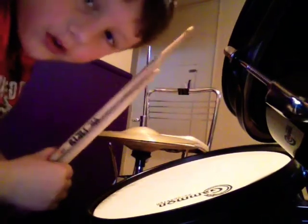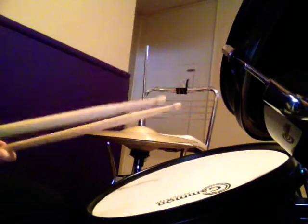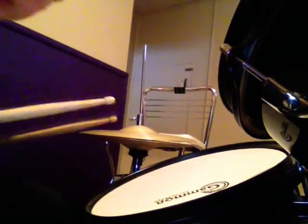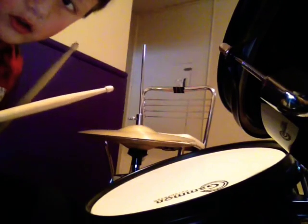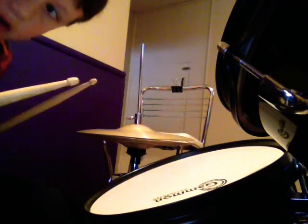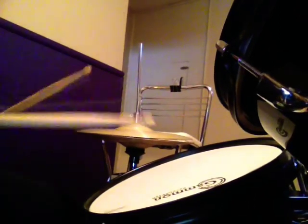What up YouTube? Today we are going to do a lesson on how to do a paradiddle. What you would need is a practice pad, a drum, or you could also just use sticks and do it on your pillow. So yeah, let's get started on the paradiddle.